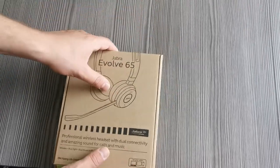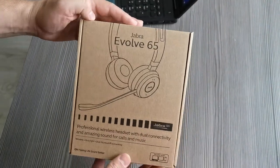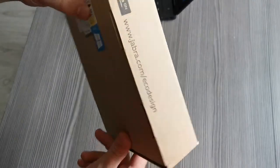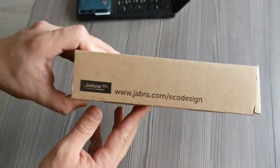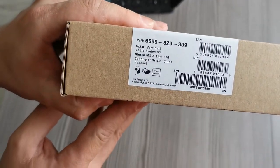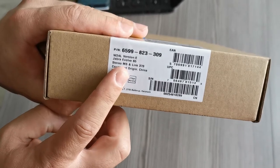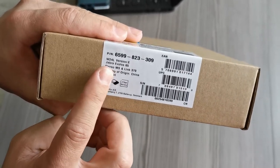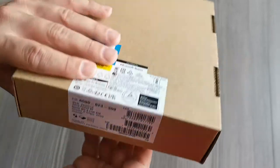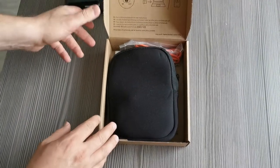Hello, I would like to show you in my video the unboxing of the Jabra Evolve 65 wireless headset. This is the package — you can see the type is written as Jabra Evolve 65, and there is also the version, country of origin China, and so on.